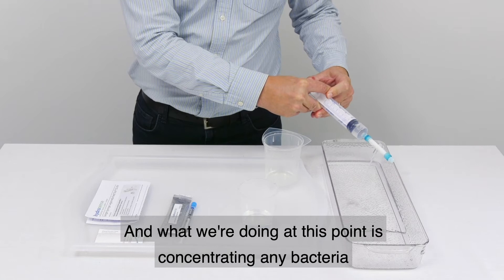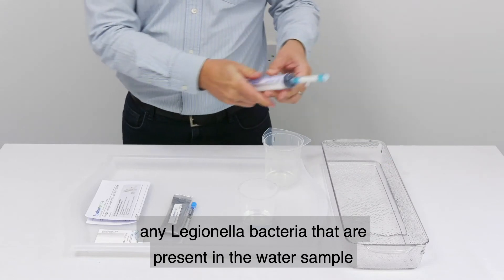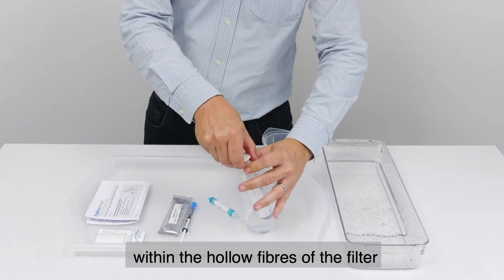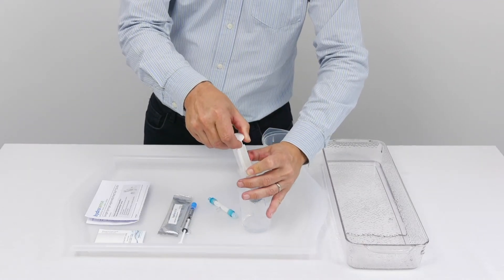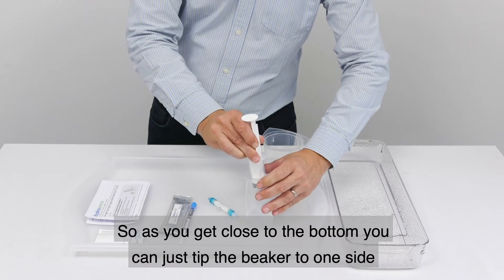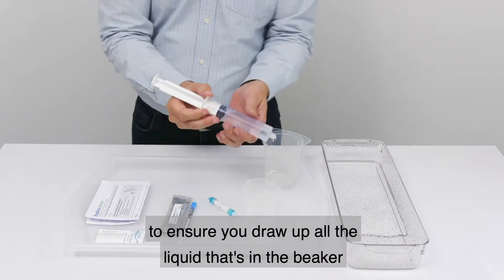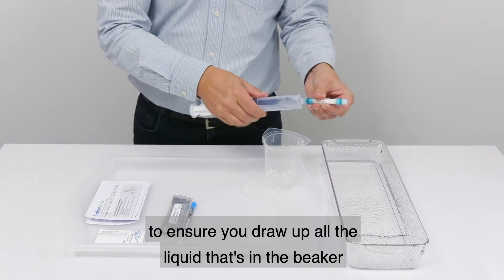What we're doing at this point is concentrating any Legionella bacteria that are present in the water sample within the hollow fibres of the filter. As you get close to the bottom you can just tip the beaker to one side to ensure you draw up all the liquid that's in the beaker.